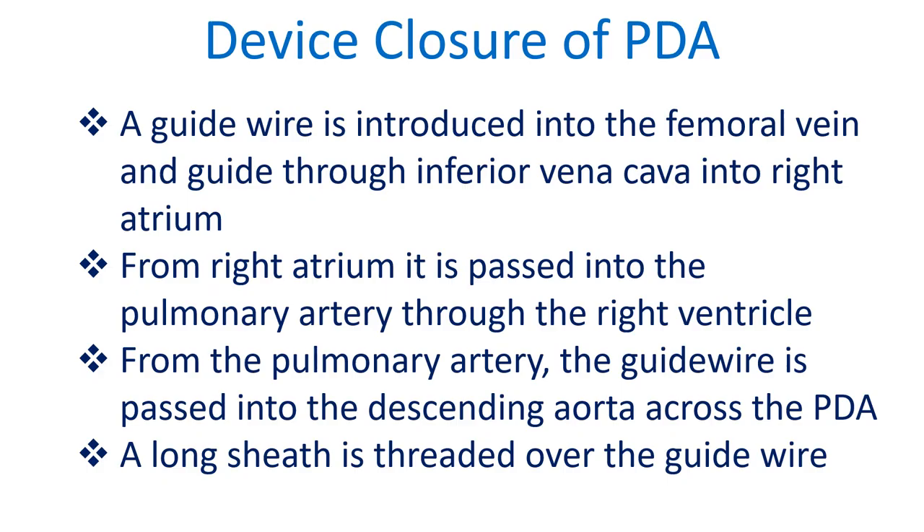A guide wire is introduced into the femoral vein and guided through the inferior vena cava into the right atrium. From the right atrium it passes into the pulmonary artery through the right ventricle. From the pulmonary artery, the guide wire is passed into the descending aorta across the PDA.